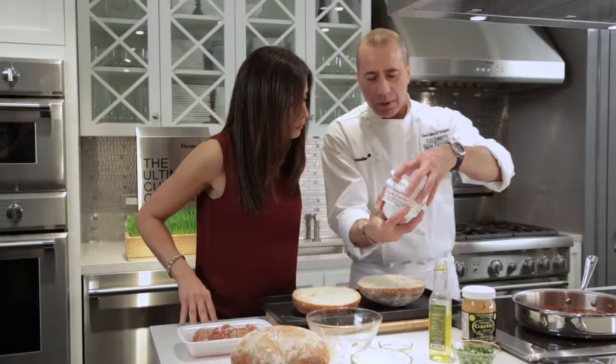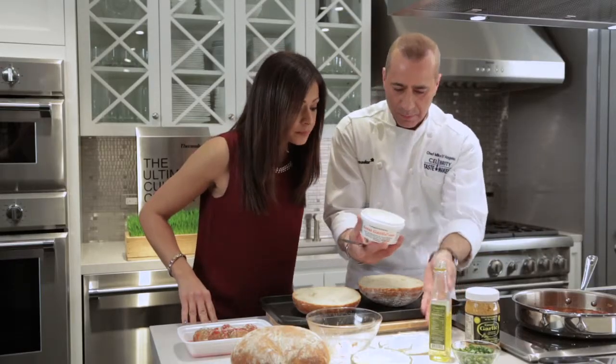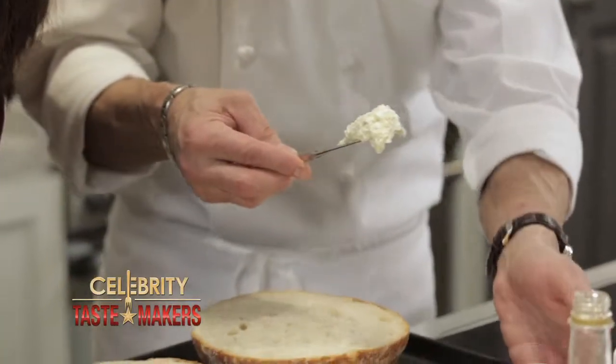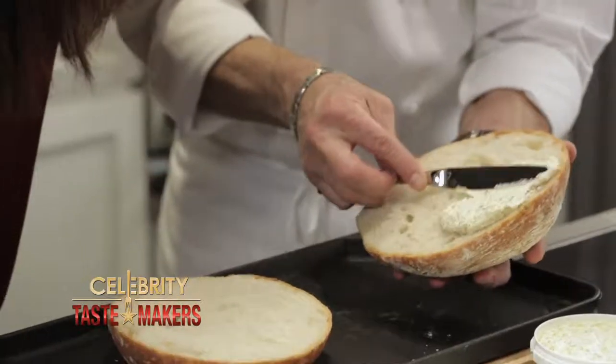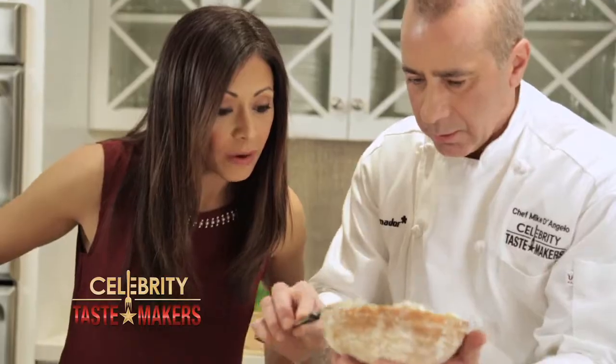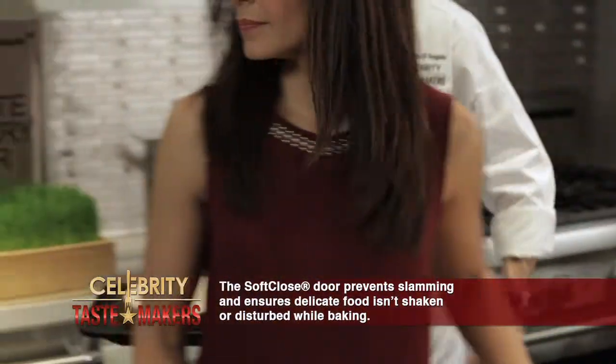Cut this bread right in half. Place it on our baking sheet. Let's take some of this great garlic spread. Everything's already in there — the butter, the garlic. Makes it easy. This is all-natural ingredient garlic spread. It's amazing. We're gonna toast this in the oven for about five minutes.